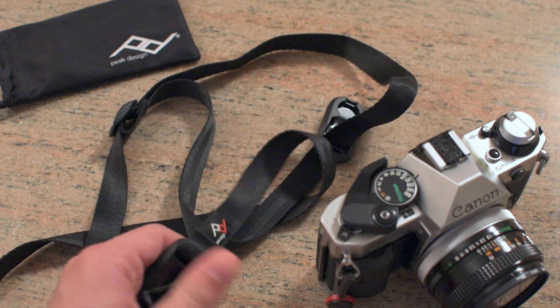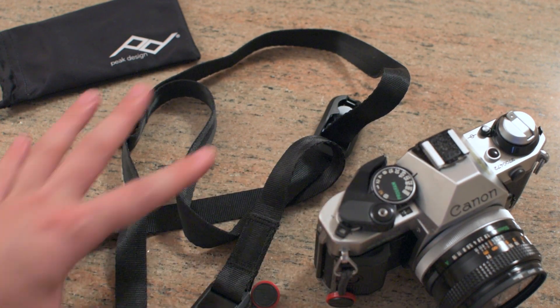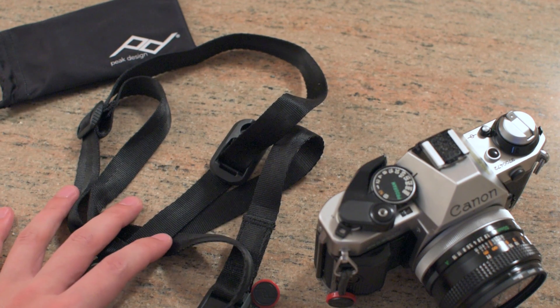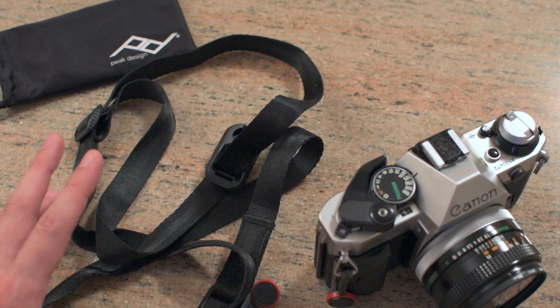Overall the strap itself is extremely comfortable to wear. It's so small — if I want to go back to handheld style without wearing a strap, I can just crumble it up and throw it in my back pocket. It's not a big cumbersome strap that I'm fiddling with taking on and off.